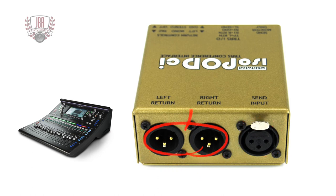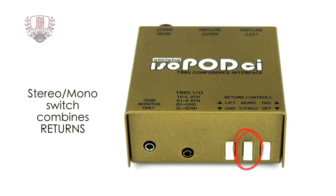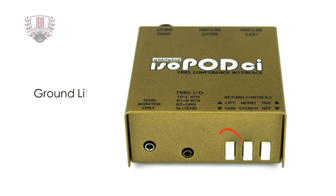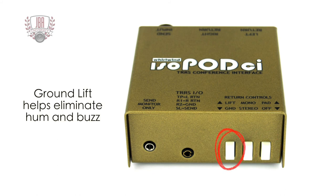The XLR returns provide balanced, low-impedance signals for connection back to the mixing console. The IsoPod CI features a stereo/mono switch to combine stereo returns into a mono signal and a 10 dB pad switch for reducing the return level. A ground lift switch helps eliminate hum and buzz.